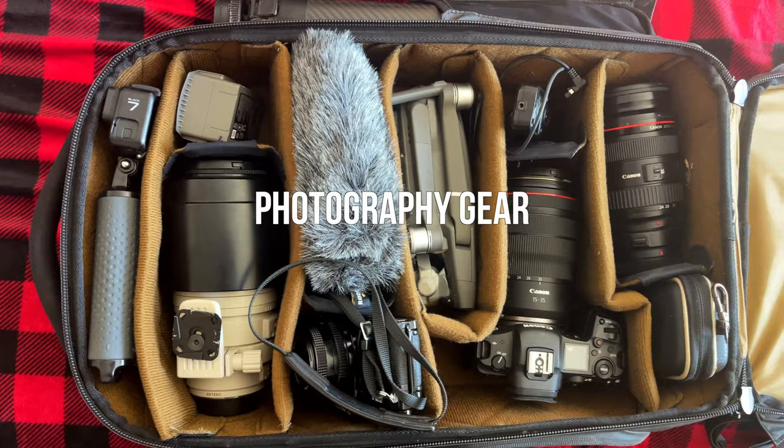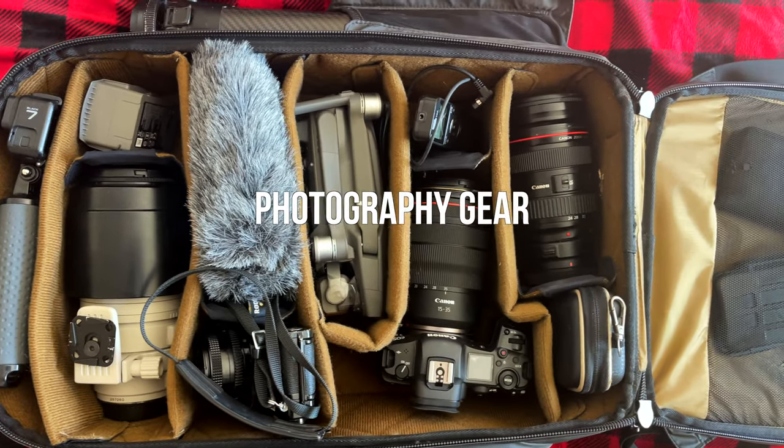Hey guys, I'm Steven and I'm Giselle, and we're the Lovers Passport. Today we're going to be telling you how we take all of our photos — a little bit of the behind the scenes. First up, we're going to start off with all of the gear that we use, just in case you need any recommendations.